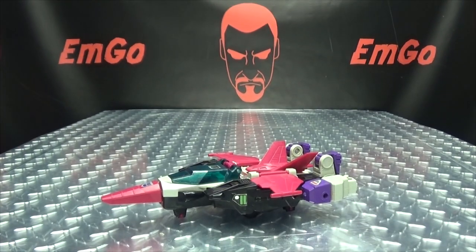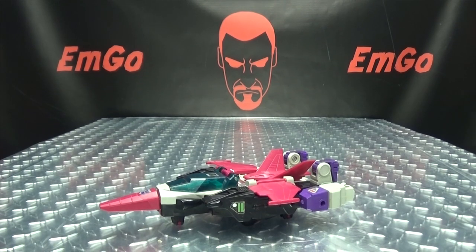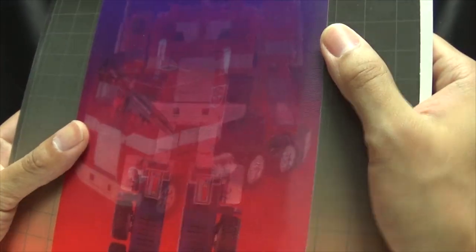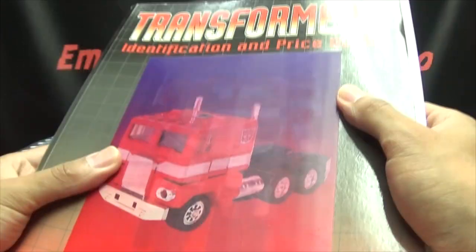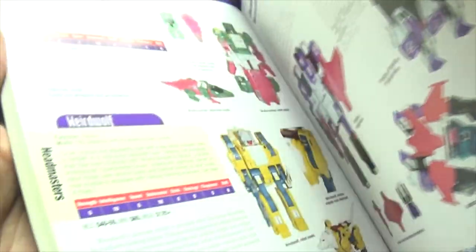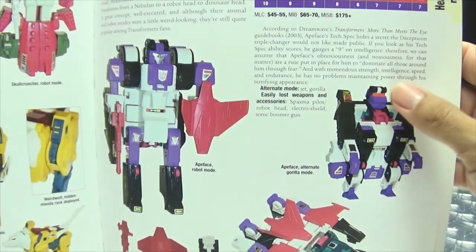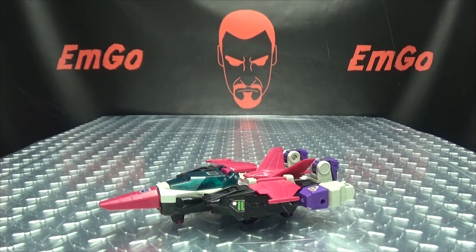Now, before we continue on here, it's time to bring in once again the Bible. If you open your Bibles to page 161, here we have Apeface. Function: saboteur. Motto: obnoxiousness is not a problem, it's an art. He's a bot after my own heart — I love him so much already.